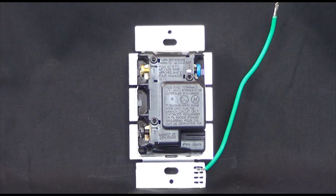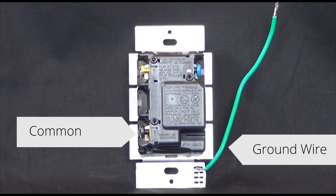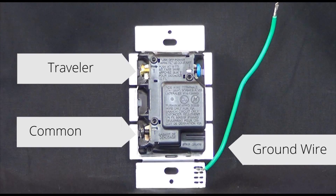On a Maestro dimmer, there are four connections. The green wire is your ground. There is one black screw, there is one brass screw, and there is one blue screw.